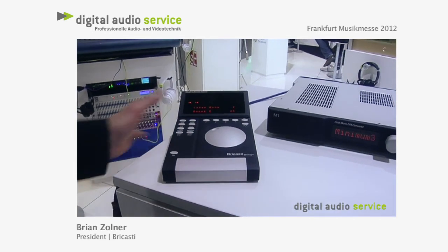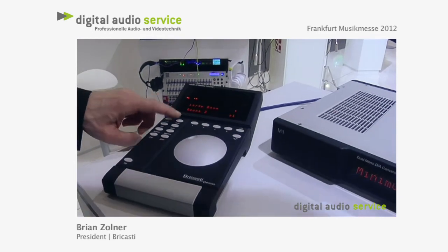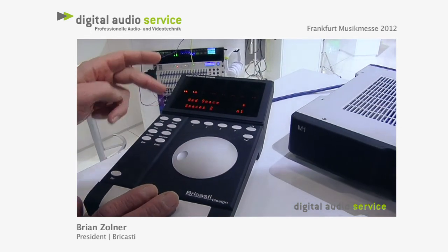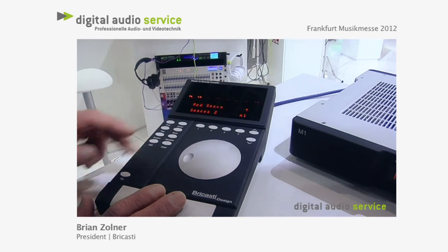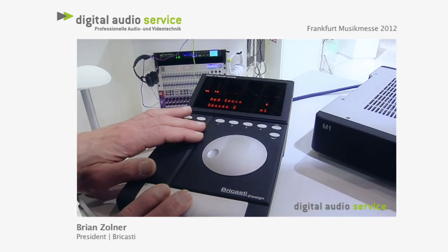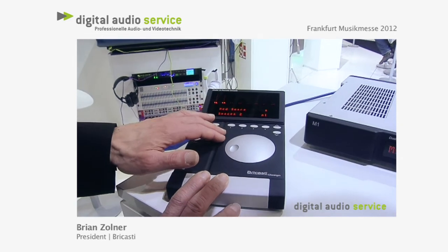The M10 remote works exactly like the front panel of an M7. You can push program and choose your programs. You also have a machine key, and the machine key allows you to access up to eight different M7s or M7Ms with the remote control.